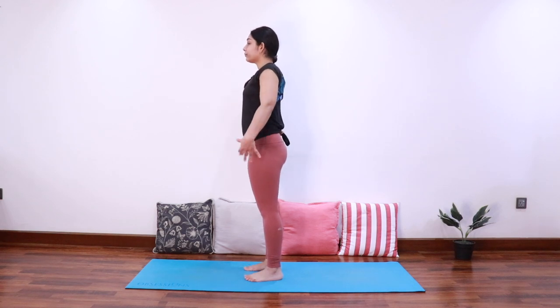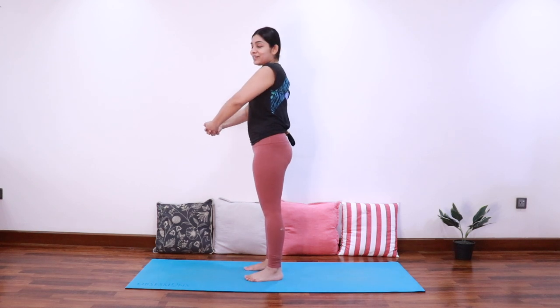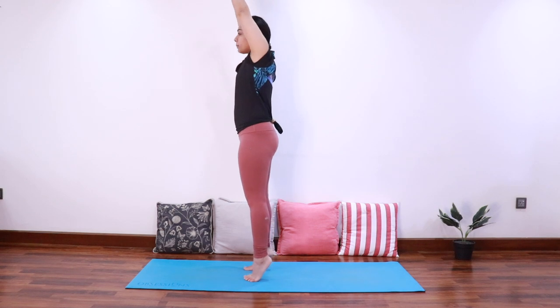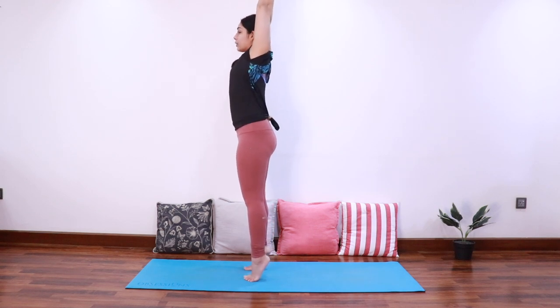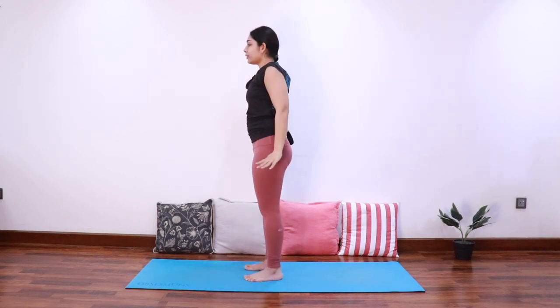Look forward, bring both the hands together and interlace the fingers. As you inhale, extend both the arms up and raise the heels to come into Tadasana. Stretch as high as possible focusing on a point in front, and as you exhale bring the hands down.